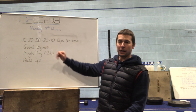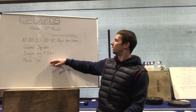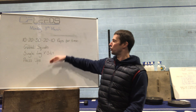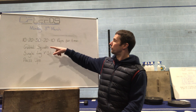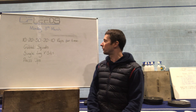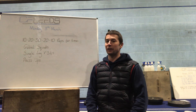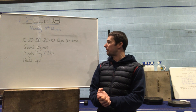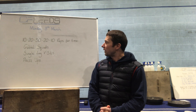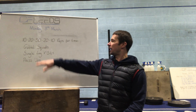So it's 10 reps of each movement for your first round — 10 squats, 10 single leg V-sits, 10 press-ups — then next round you'll do 20 of each, then 30. Tough round in the middle with high volume, and then coming back down again: 20 of each and then 10 of each. So that is 90 reps in total.